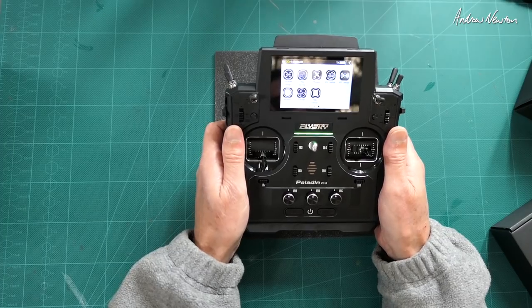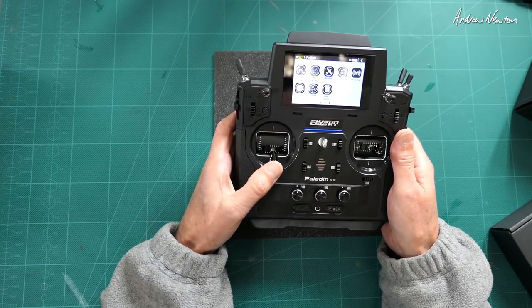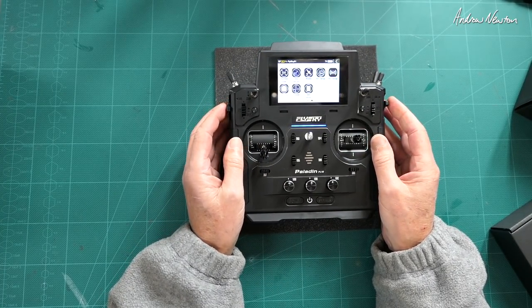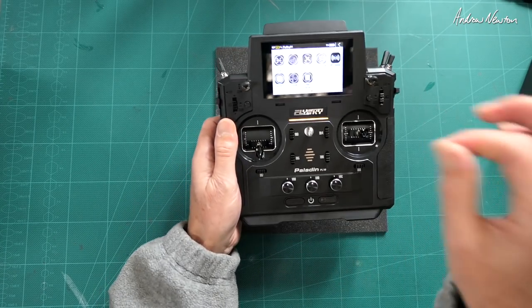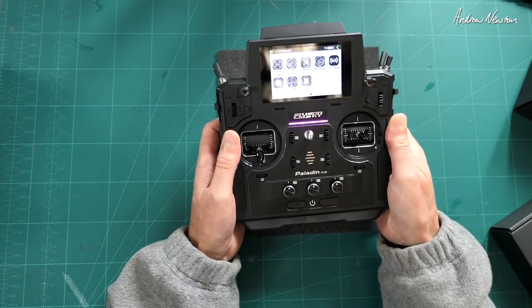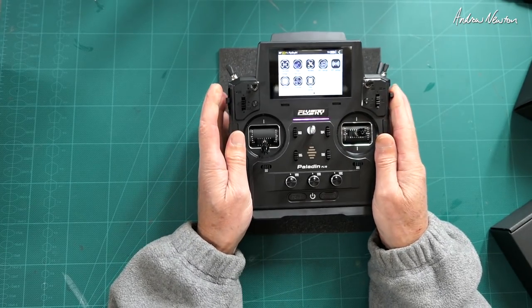It is quite a hefty radio — it weighs just under a kilogram, which is probably about 200 grams heavier than the Taranis radios. It does feel kind of weighty. It doesn't come with a neck strap either, which is a bit of an oversight. Surely they'd want to include a Flysky branded neck strap just for extra marketing and advertising.